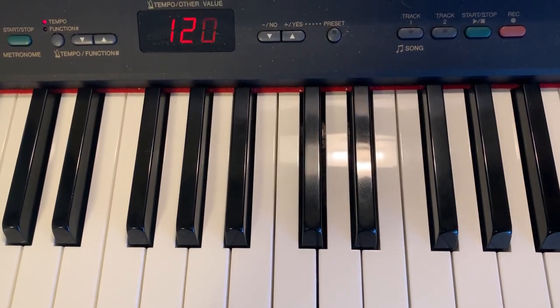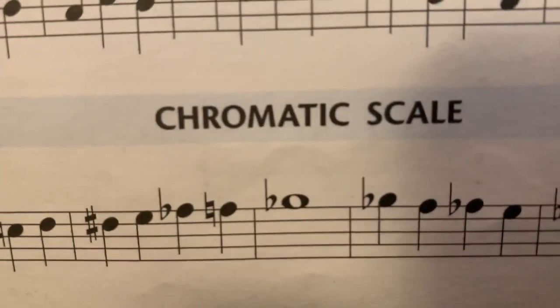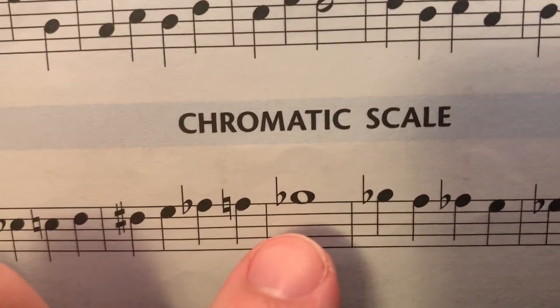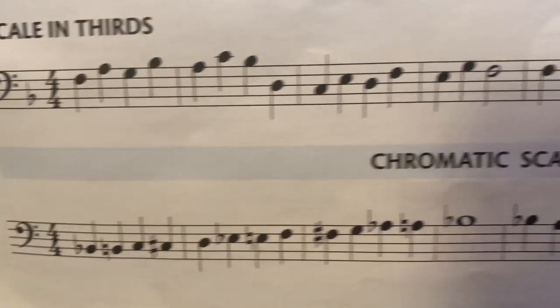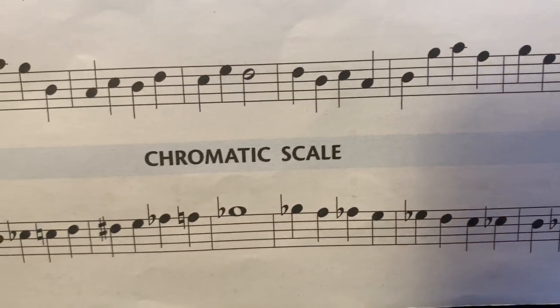I will qualify what I just said. Technically, if you look at the top of the chromatic scale right there, you do play the same note twice in a row. You play the B flat here — concert B flat — and you play the concert B flat again. But as you're going up the chromatic scale and then as you're coming down the chromatic scale, you never play the same note twice in a row.